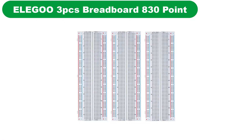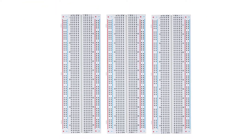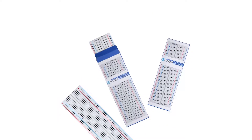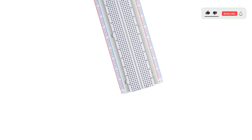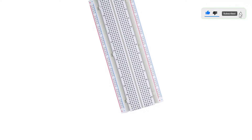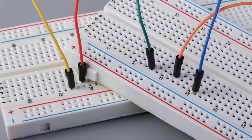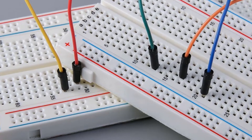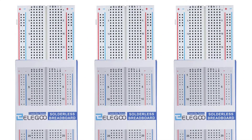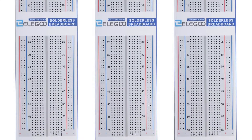Number 4. Our fourth best pick is the Elegoo ELCP-0033 MB-102 830-pin solderless PCB board kit. Elegoo's solderless breadboard is very cheap but delivers high performance. The kit contains three sets of the 830-point breadboard with a white ABS plastic body and black printed legend. This breadboard provides four power rails, and an adhesive tape makes it easy to stick onto the Arduino shield. The power supply allows you to reach the output point or the ground pin. All these components are packed in a bubble-covered cardboard box.